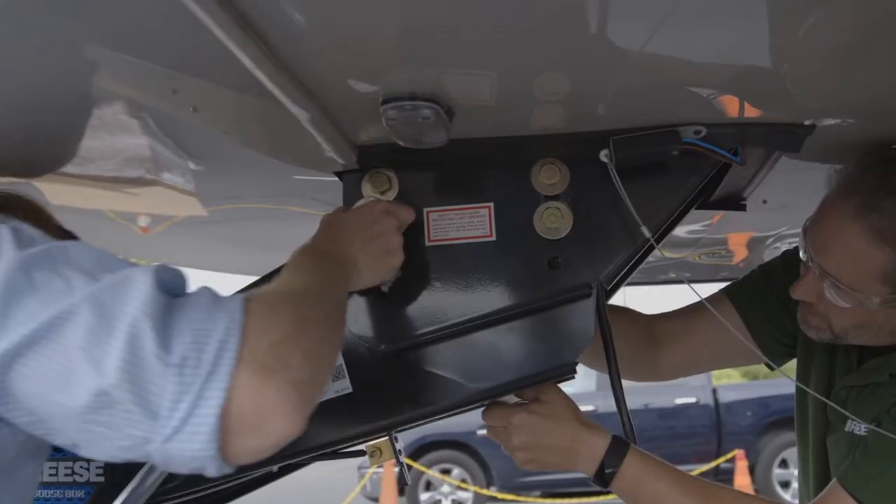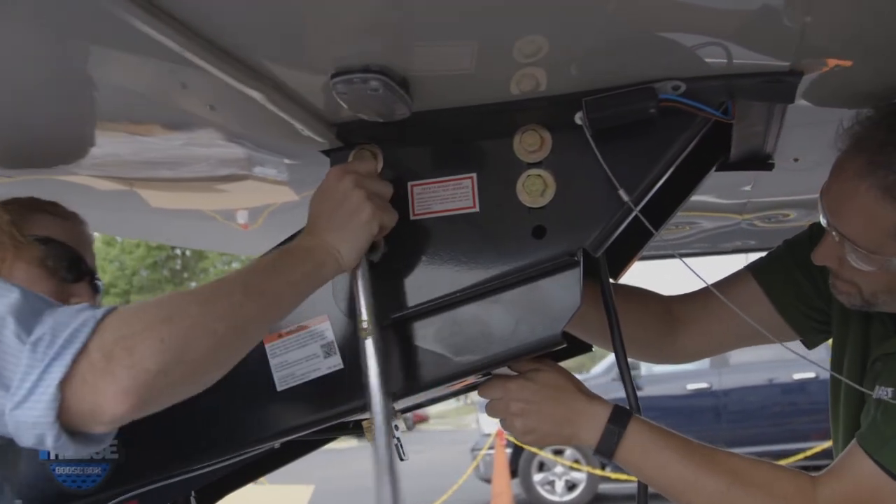After all the hardware is in place, tighten it to 210 foot-pounds using a torque wrench.